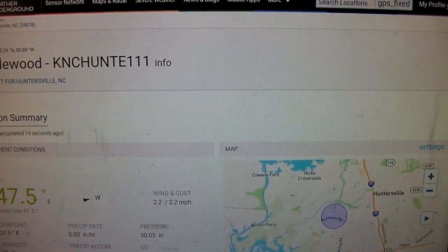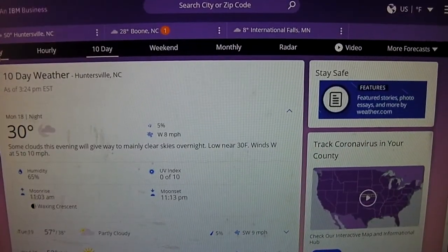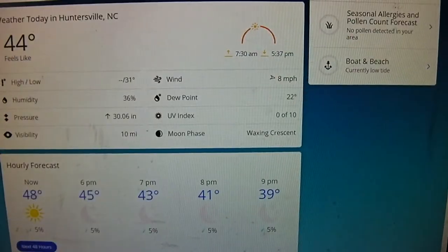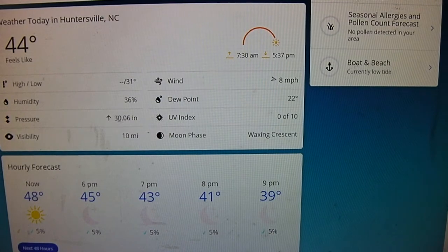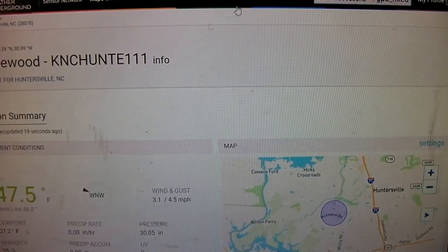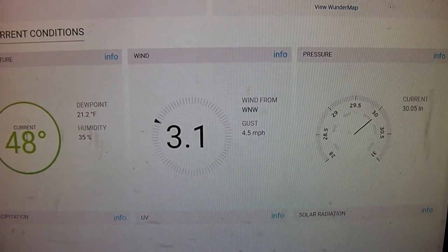You can also pull up your local weather conditions on weather.com and look at the pressure there. It's reading 30.06, and my weather station is reading 30.05. So I'd say it's pretty well calibrated now.